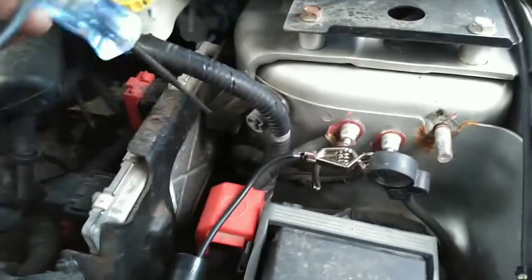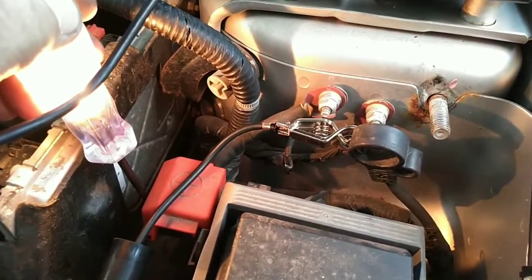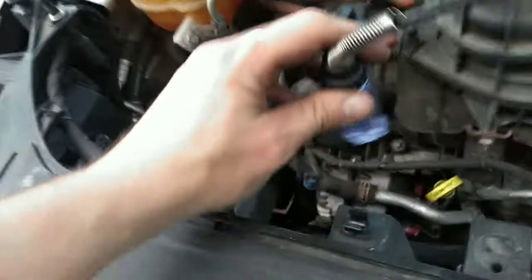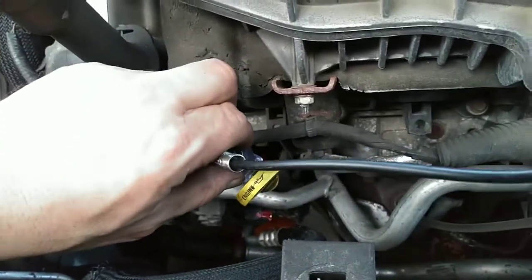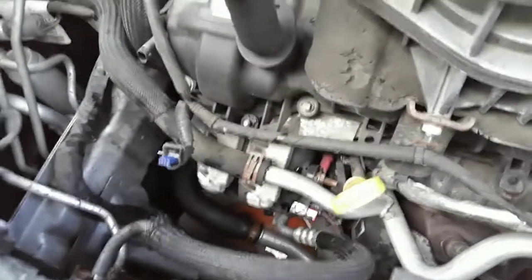We can verify with the test light — I've got it hooked right to the negative cable. There's the positive cable, that's the one that seems to light up. But when I come over here to my alternator to test it, the test light does not light up. So we know that we don't have to unhook the battery in the wheel well.